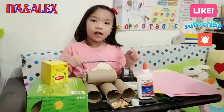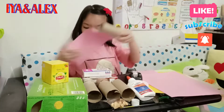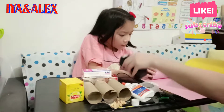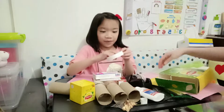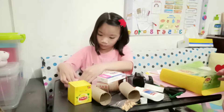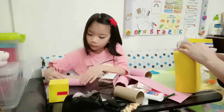First step, we need to put the color paper on the tissue roll. And my mom is going to help me make a robot. We need this one, and I'm going to put the paper inside out. Thank you.